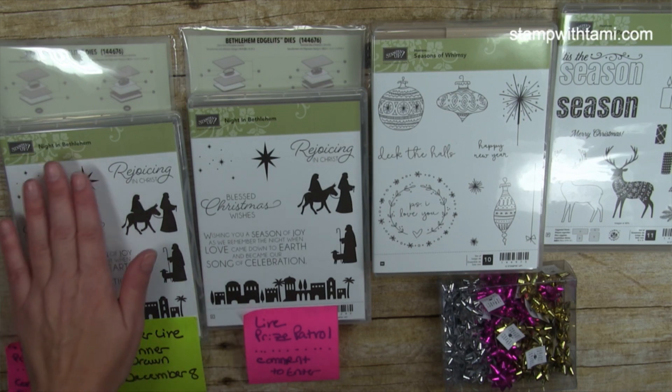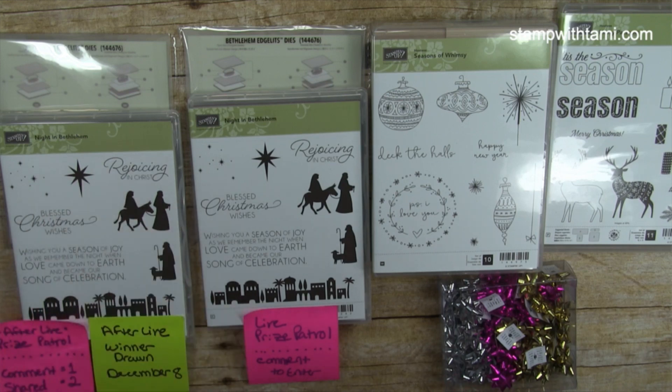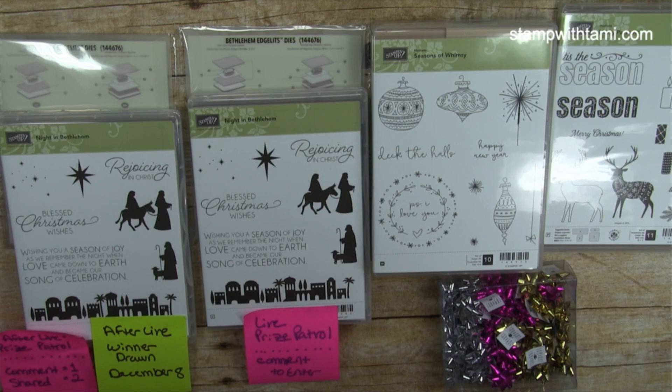The second giveaway is our afterlife drawing, so if you're still out Black Friday shopping or you missed the live, you can still participate. That drawing is going to be on December 8th, so you have from now until December 8th to leave a comment. You can also be entered a second time by sharing this video and typing the word 'shared' in the comments, and you'll be entered twice into the replay afterlife drawing for the bundle.